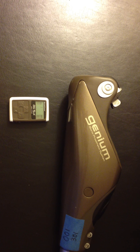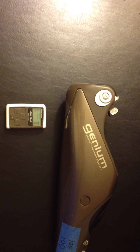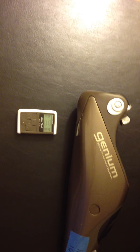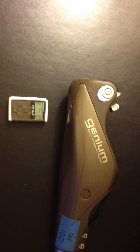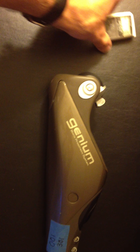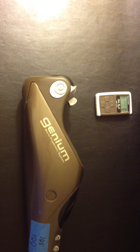Sometimes it takes two to three times before the remote will pair for the first time. That's mainly because carbon is not a great transmitter of the signal for the knee. Sometimes it helps to take the remote and turn it around to the back of the knee to make it easier for the file to be sent to the remote.